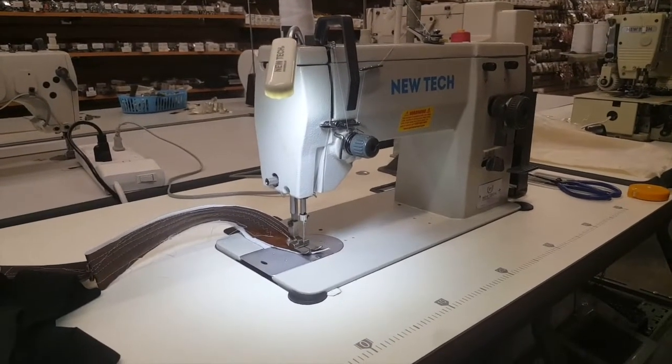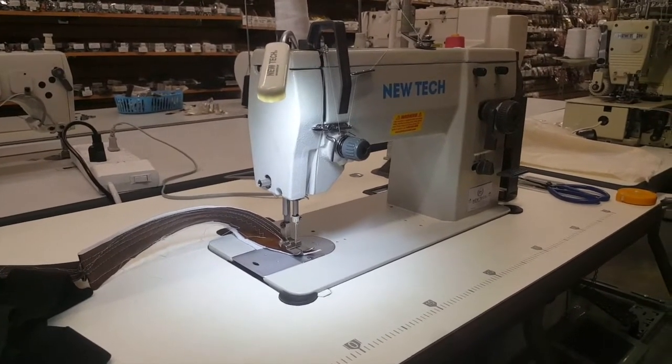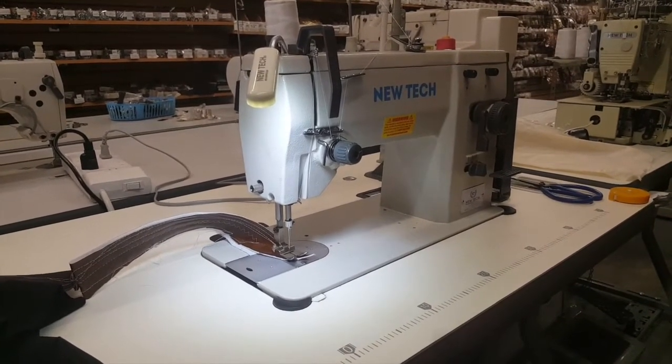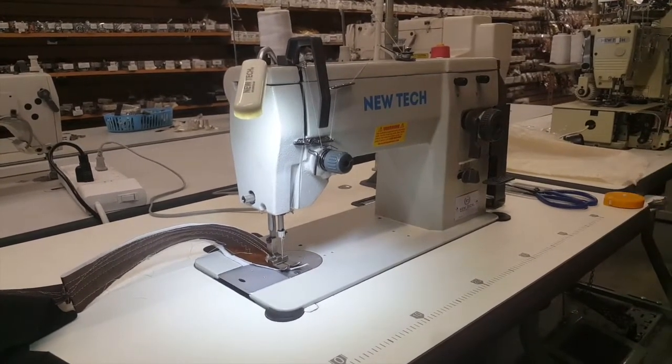Hi everyone, this is David from goldstartool.com. Today I want to show you one of our sewing machines that we sell on our website and showroom here in Los Angeles — it's the New Tech 20U83.